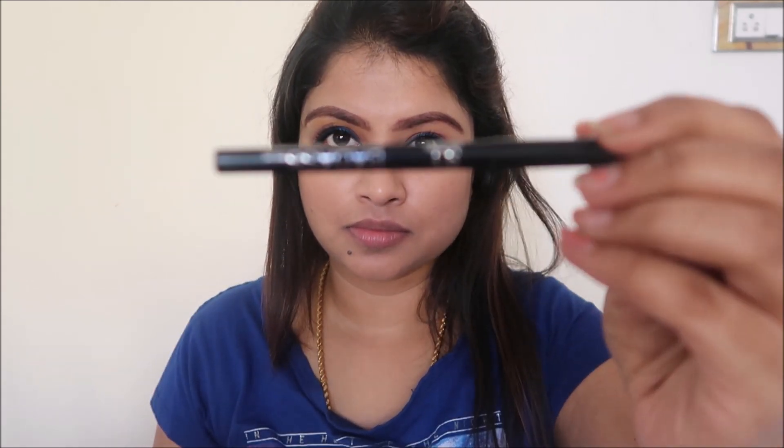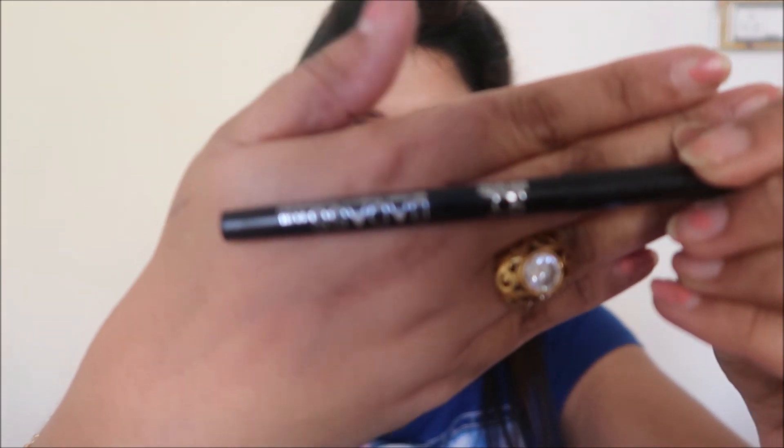For the kajal I'm going to use the SQ Badass Kajal in black. It's creamy, gives a matte black finish, and stays in your eyes for up to five to six hours. I'm going to create a thick look, first filling my waterline and then giving it a thick line.